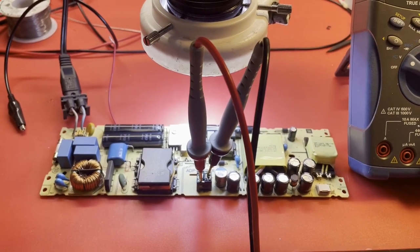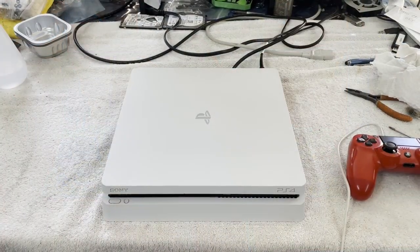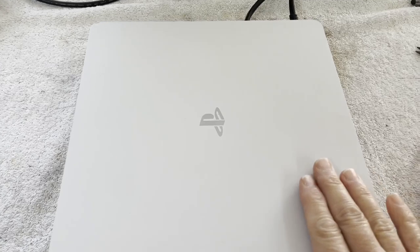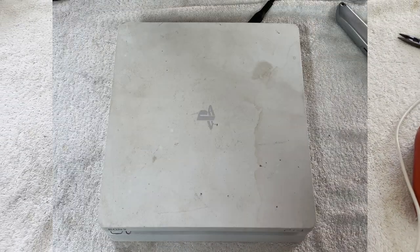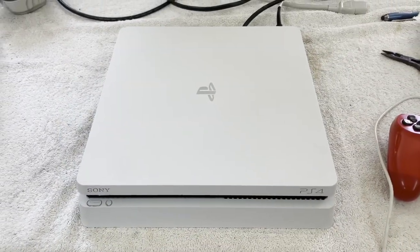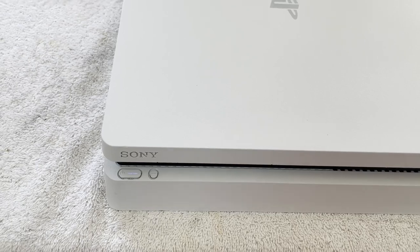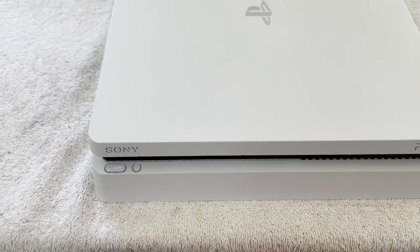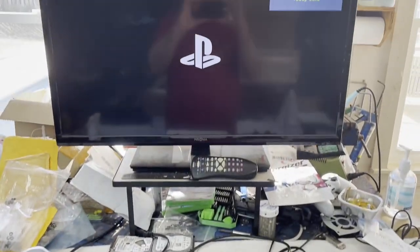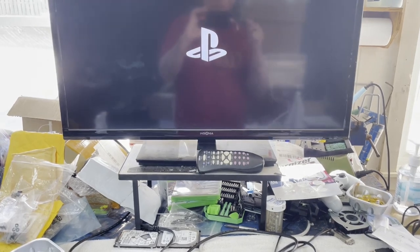Let's get this thing back out in the chassis and see what it does out there. Here we are back out of the garage. This PS4 Slim is fully reassembled, and I must say it cleaned up very nicely. Those Magic Erasers are really magic. This thing had no roaches in it but it was sure full of dirt — just good old fashioned dirt. So a lot of clean up on this one.